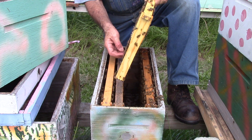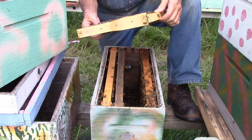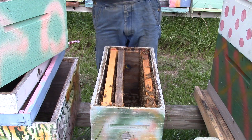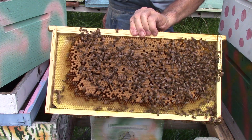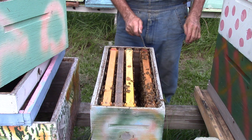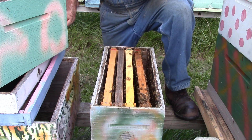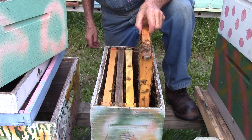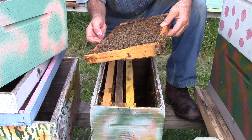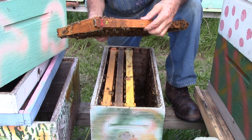That brood here — it's got bruised, piled larvae. It's got bruised pollen. Same thing on that side.